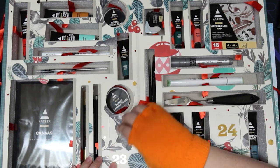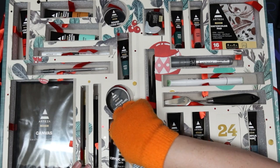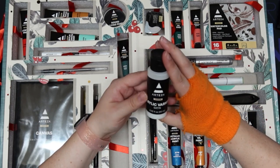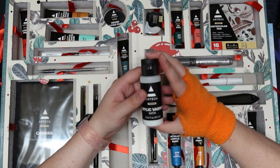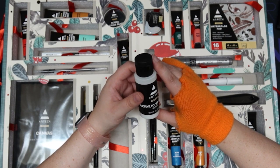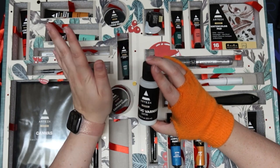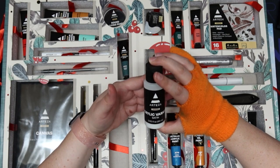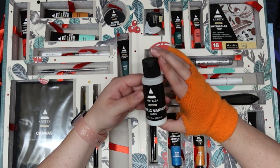Day twenty-three — varnish, satin. This is a little bit surprising to see in a box because I wouldn't think they would include something like this. Acrylic varnish, satin — so it's going to have a little bit of a shine but not like a glossy shine. I'm kind of excited to try that out because I do use varnish on my acrylic paintings.